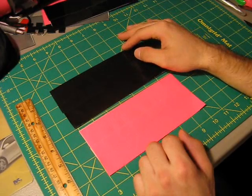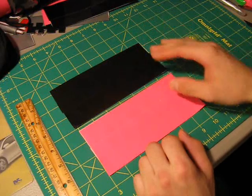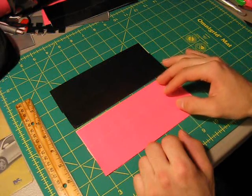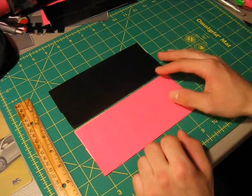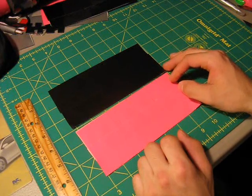Hello everyone and welcome to the next tutorial here on Duct Tape Stuff. In this tutorial I'm going to be showing you how to make a duct tape woven wallet. This has been a very popular request — I've gotten pretty much countless requests for this over the past couple months, so I thought I'd finally make a tutorial for it.